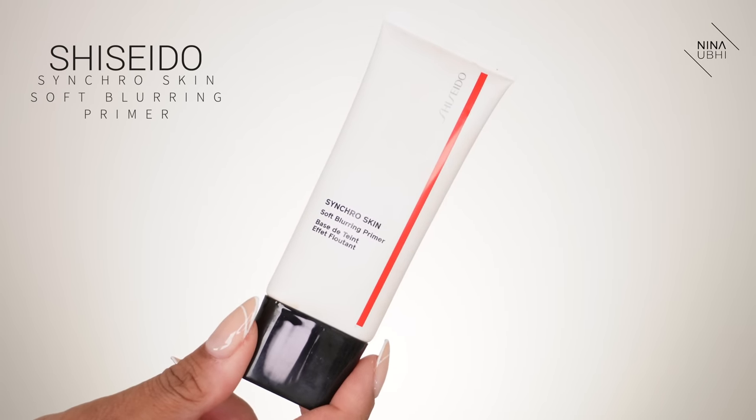I'm going to apply my Shiseido Synchro Skin Soft Blurring Primer, and I'm not applying it everywhere — just in the areas I feel I need it, like the cheeks and a little on the chin. With this moisturizer, if your skin gets dry throughout the day, you'll still feel that hydration even underneath your makeup. I wanted to show you my skincare right from the beginning, rather than skipping to the foundation part, so you know exactly how I prep my skin.